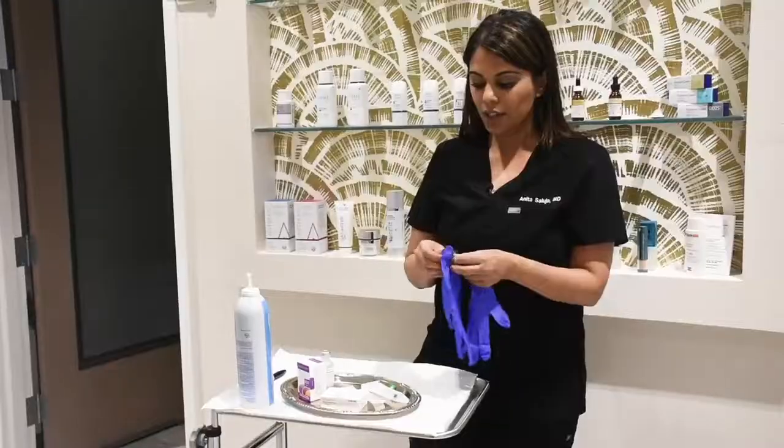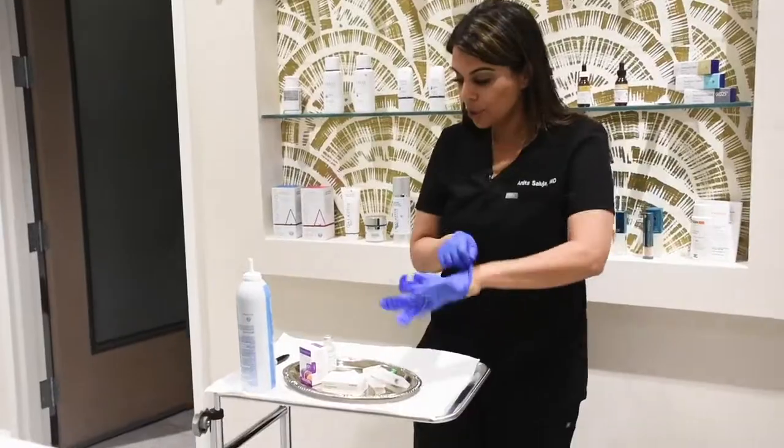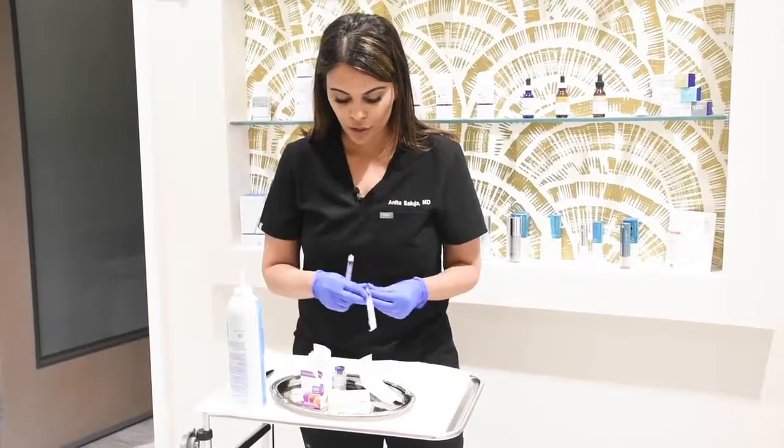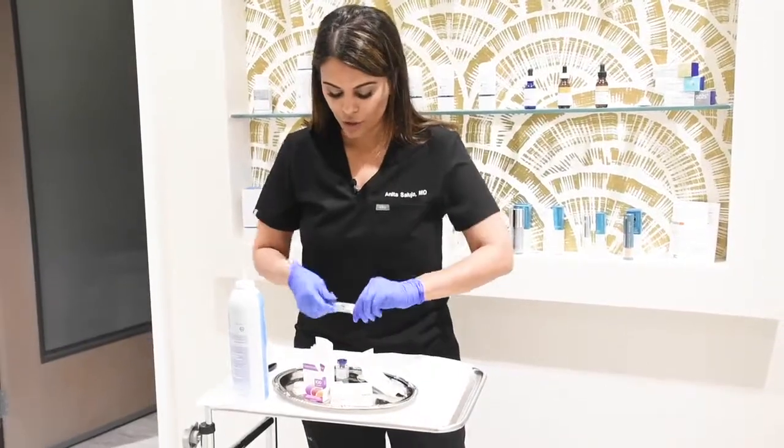Sanitize my hands, get some gloves on. I pulled the Botox and Dysport out of the fridge. This is a 3 ml syringe. We have a needle to draw up.